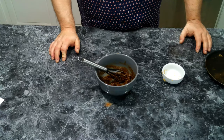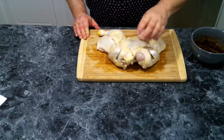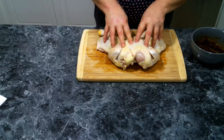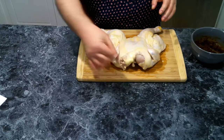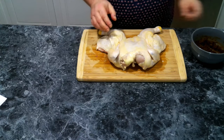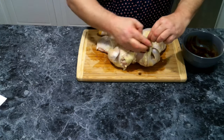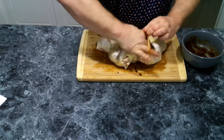I've done some cleanup on the chicken — cutting off the tail and some of the extra skin. Normally you don't have to spatchcock your chicken, but I like to. Spatchcocking is just removing the backbone. I wanted to make sure I could get this marinade all over, and we're also going to push it up under the skin as well.